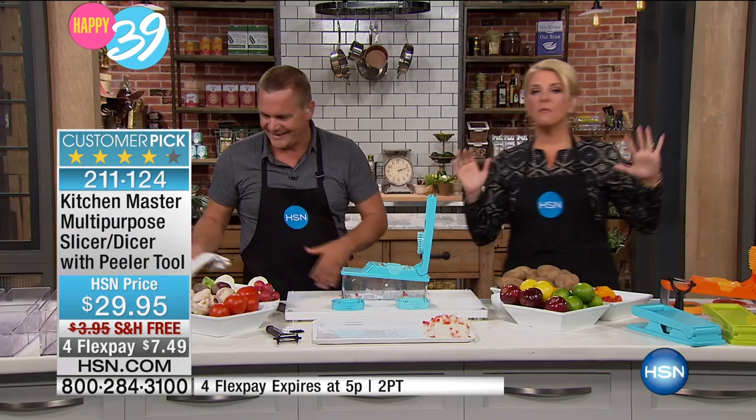Before we go on, we have about a 10-minute presentation. This is a big, big deal. Please, number one, the price is great, right? We never do this combination. The price, the free shipping, and then look right below that — it's four Flex Pays. Now, that is for this hour only.